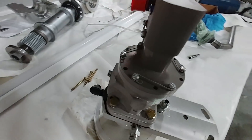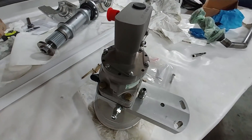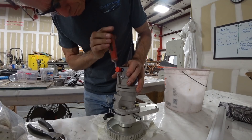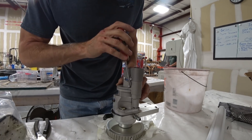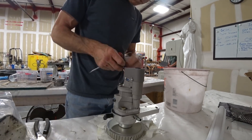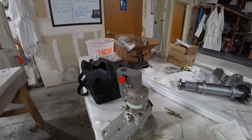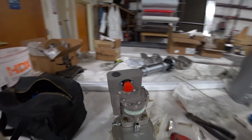I remembered that with the old governor we had to clock the back of it 180 degrees, otherwise it would interfere with the side of the engine. That involved cutting the safety wires, undoing the screws on the back plate, and rotating it 180 degrees. Here's how it looks after that job is done — screwed back in with the safety wire redone — ready to go back on the engine.